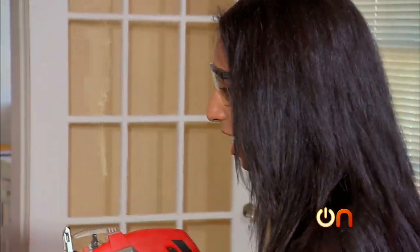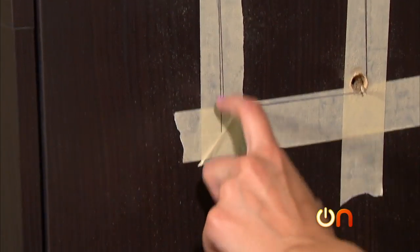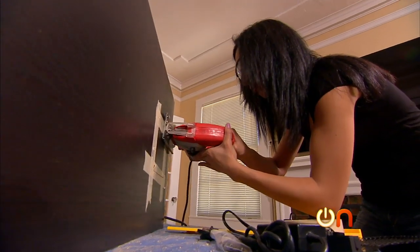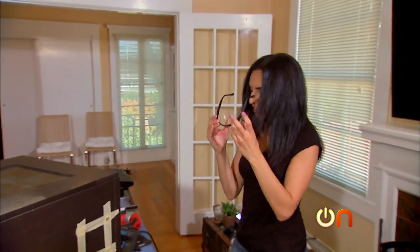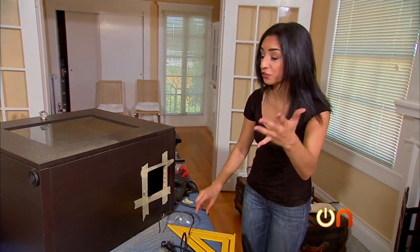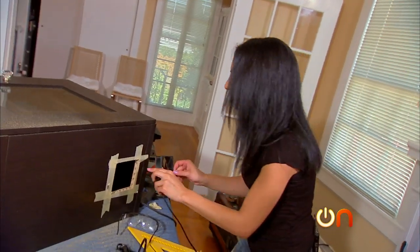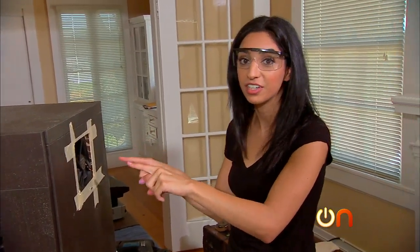With the jigsaw, I'm going to go up through this hole up here, go down here, and then meet the two lines. This is the moment of truth — nice! The real moment of truth is to see if our fan fits in the hole. It totally does!